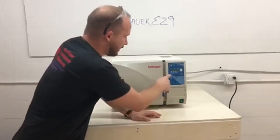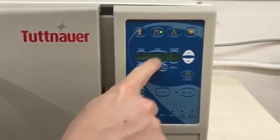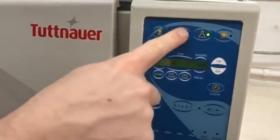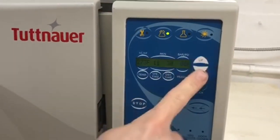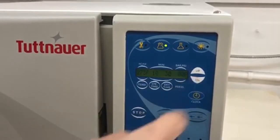Come on in here, I'll show you a couple of things about it. It's got preset cycles — this is for liquid so it doesn't have a vent cycle, and this is wrapped. This can be adjusted up and down, and the dry time can be adjusted up and down as well.